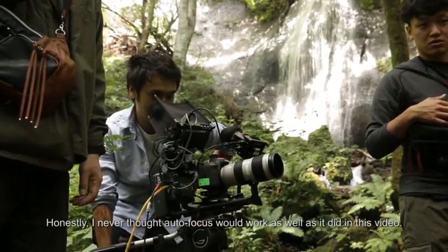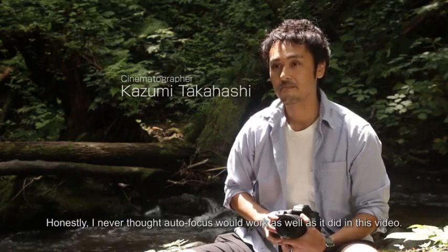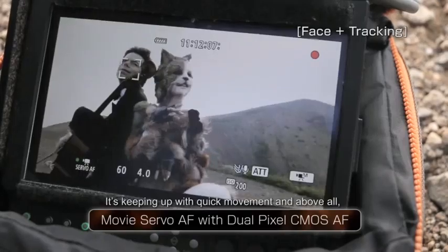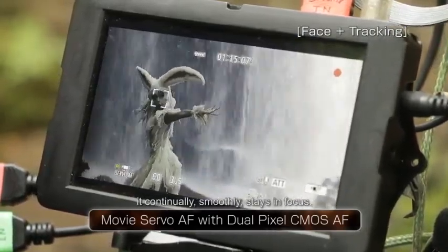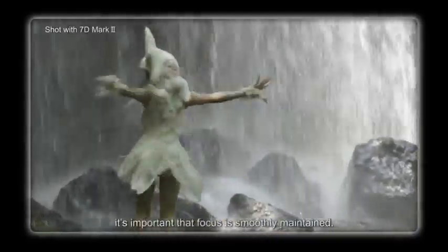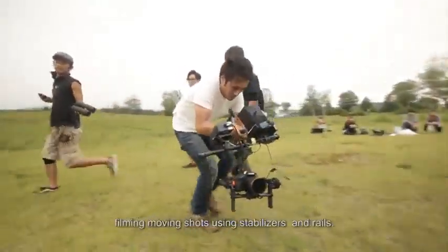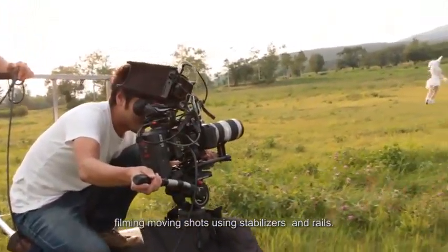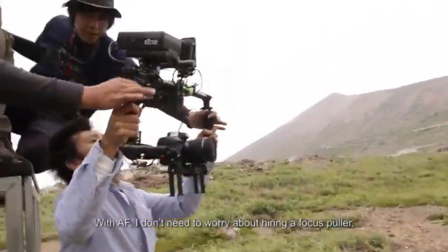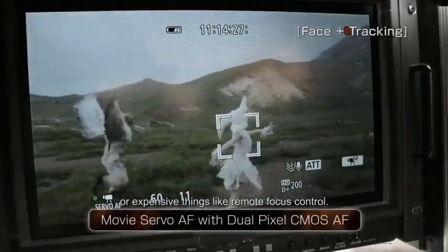I can't believe in this video. It's a good way to focus and make the pin to match the video. You can use the focus button or remote focus on high quality equipment.